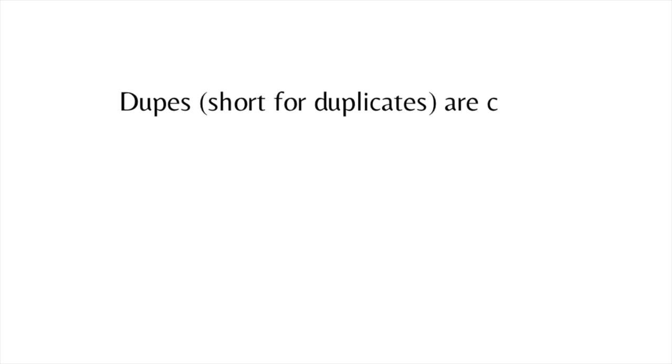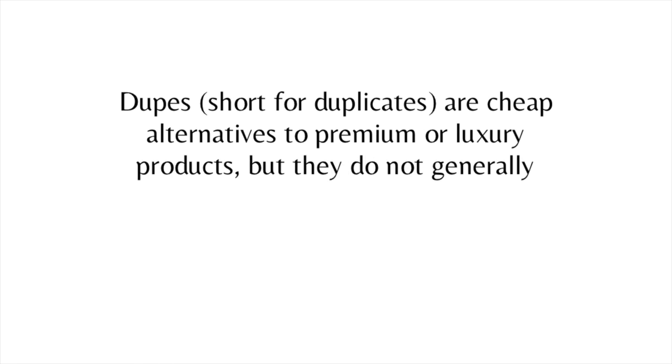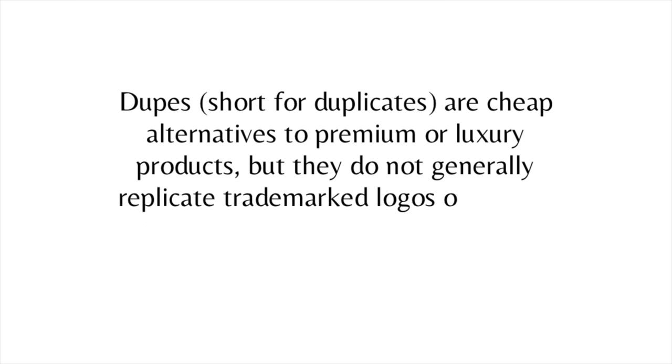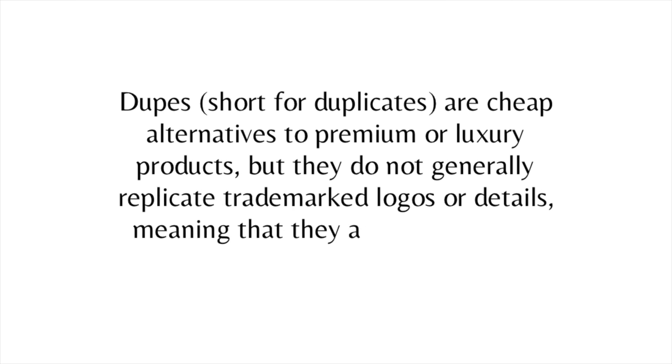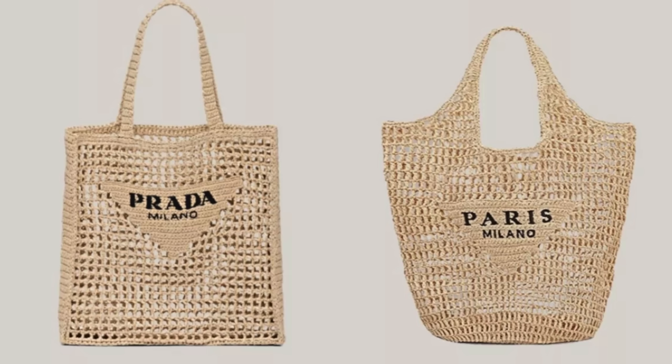Coming from Vogue Business — I'll pop it up on the screen — dupes are alternatives to premium or luxury products, but they do not replicate trademarked logos or details, meaning they are legal and not counterfeit. So a dupe just has the traits of a very popular luxury item. That's how I like to look at it.